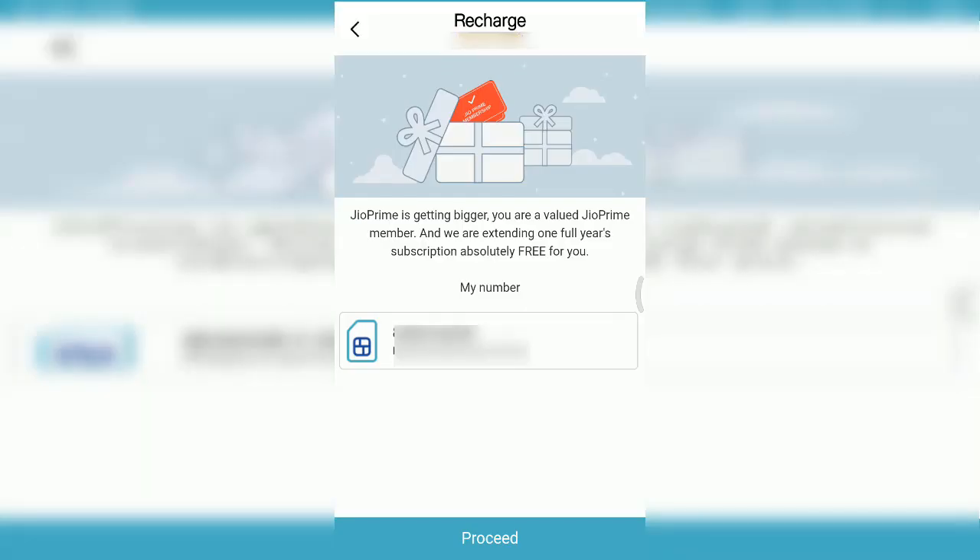Here is the second page — 'Jio Prime is getting bigger, your value added prime memberships.' It says they are extending one year full subscription absolutely for free. Now click the 'Proceed' button.